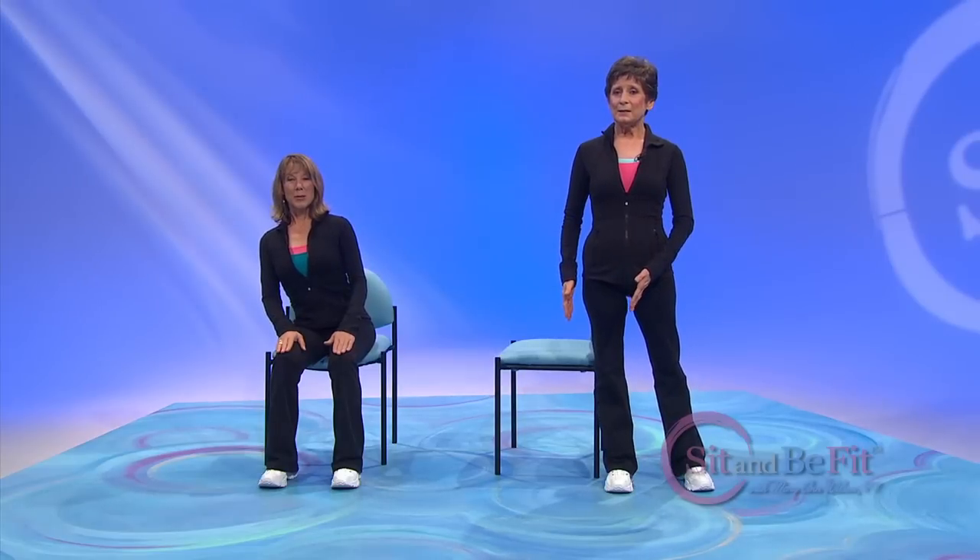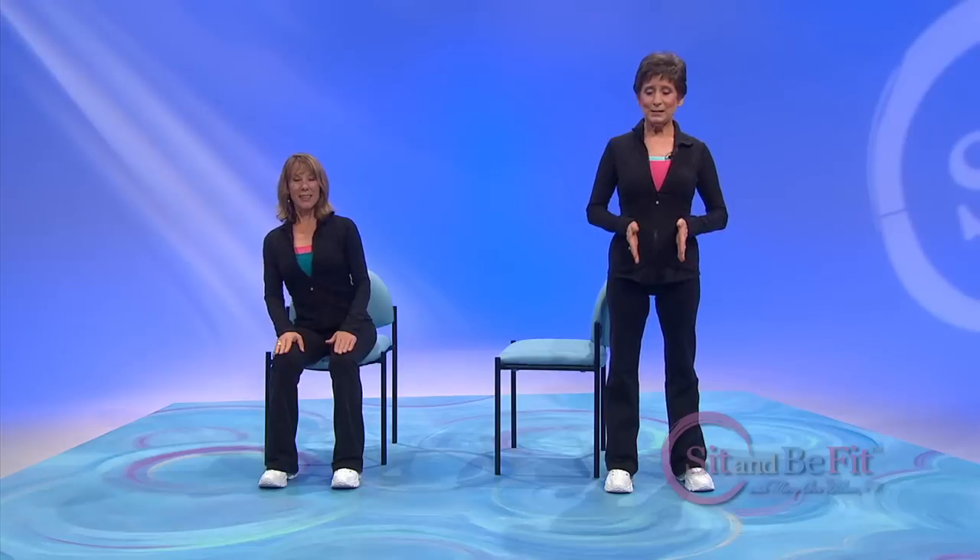And then shift the weight to one side. Keep your torso long. Come back to midline. And shift the weight here. Back to midline.